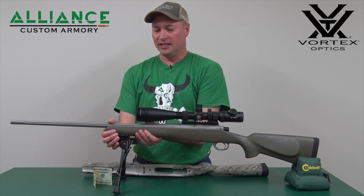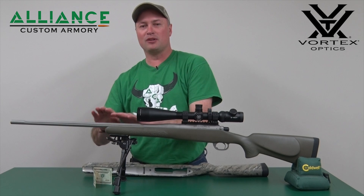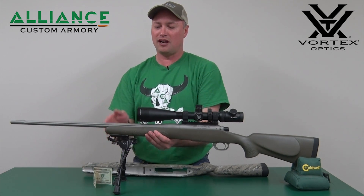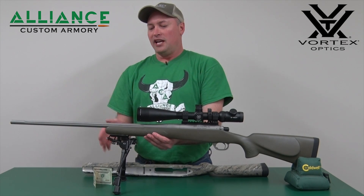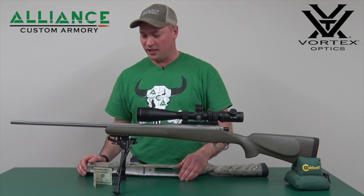the stock's flex doesn't come up and hit the barrel, or the vibrations of the barrel as it goes through its harmonics during firing don't hit the barrel, because that will cause interference with those harmonics that will cause your point of impact to shift.